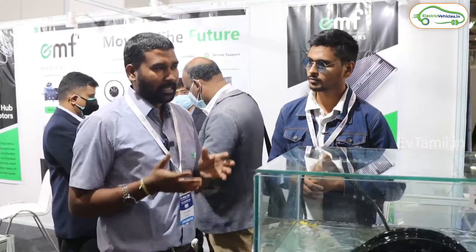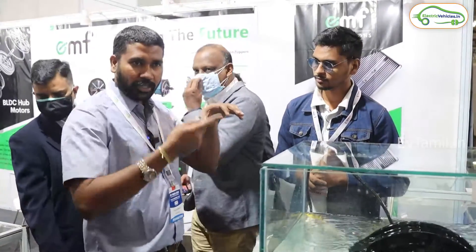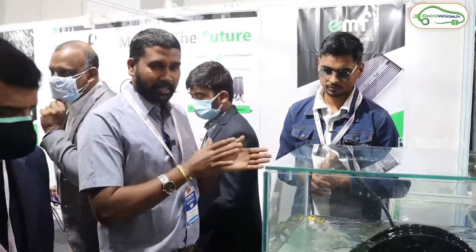This is the inner rotor motor. With the inner rotor motor, the motor casing is stable and the rotor rotates on the inside. That is the inner rotor motor. So those are the two types of BLDC motors.